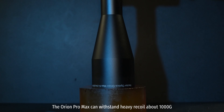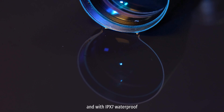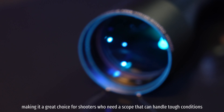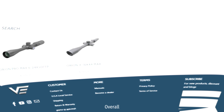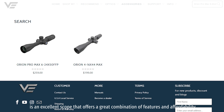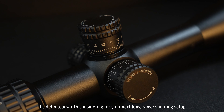The Orion Pro Max can withstand heavy recoil of about 1000G, and with IPX7 waterproofing, it is a great choice for shooters who need a scope that can handle tough conditions. Overall, the Vector Optics Orion Pro Max 6-24x50 FFP is an excellent scope that offers a great combination of features and affordability. It's definitely worth considering for your next long-range shooting setup.